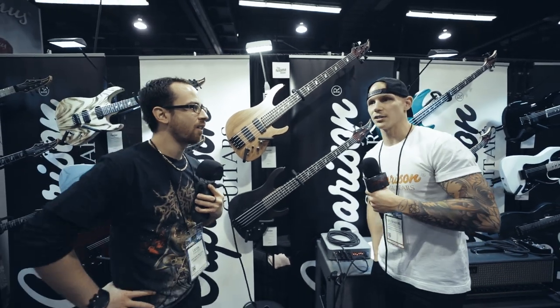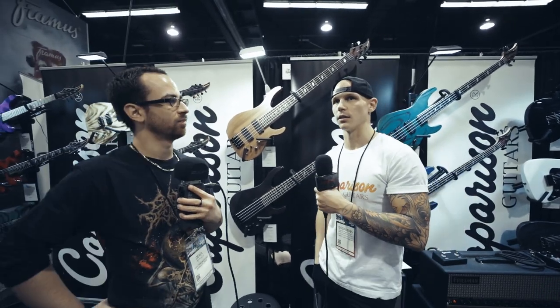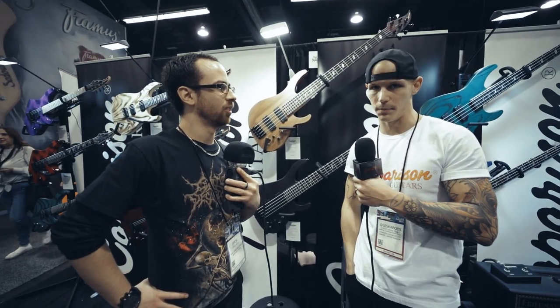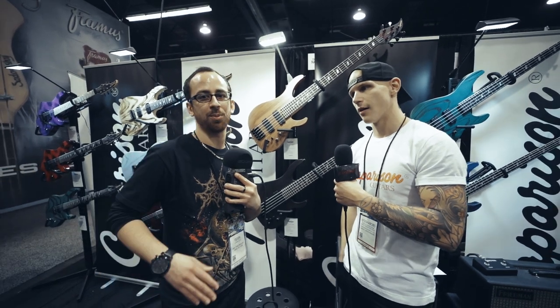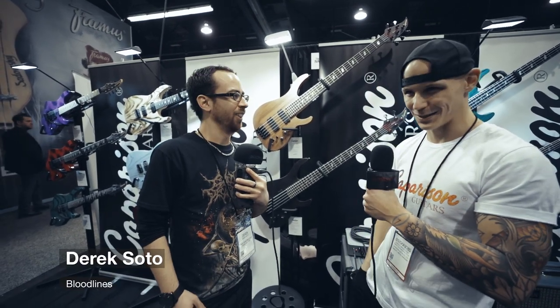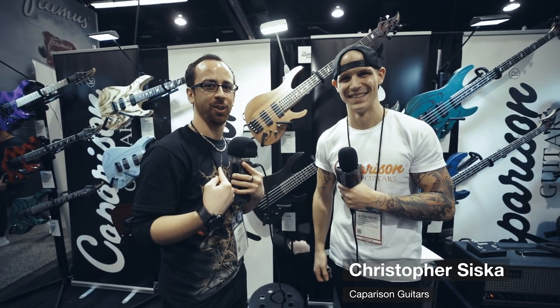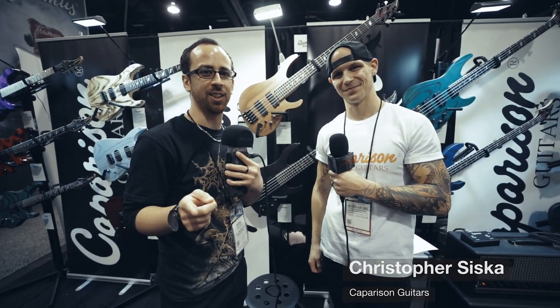They'll be on sale with all of our dealers — I want to say within the next few days. So Sweetwater, Guitar Center, and all of our other independent dealers will all be carrying these. Thank you for chatting with us here at the Comparison booth at NAMM 2020 on day one. Christopher Siska, Derek Soto, Bloodlines Media — stay tuned for more. Thanks for having me, it's a pleasure.